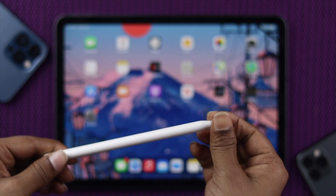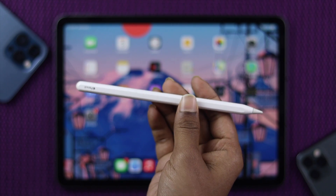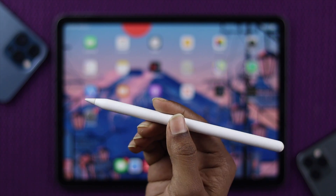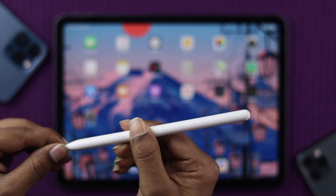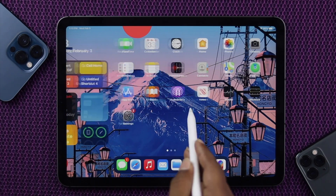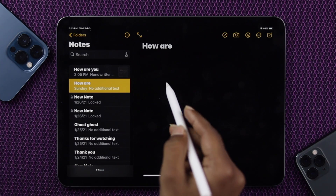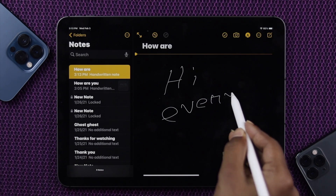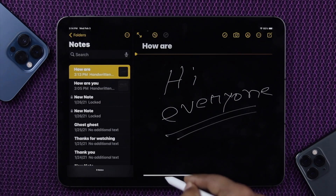Even after that, if you see it's working, then congratulations — your pencil will be ready to use. As you guys know, we have been going through all of this procedure, and now we're going to check the pencil whether it's working or not. As you can see right now, it's completely working. I'm going to open a note from here and write something — let's write 'hi everyone.' As you can see, now it's working perfectly. That means your problem has been solved.